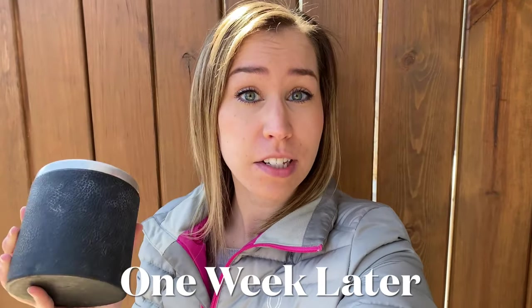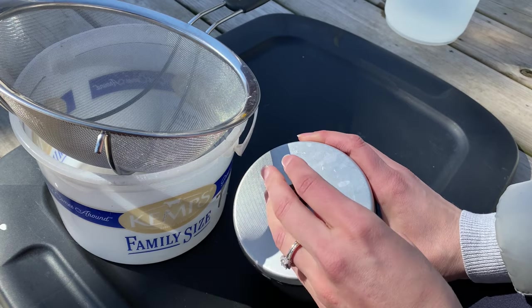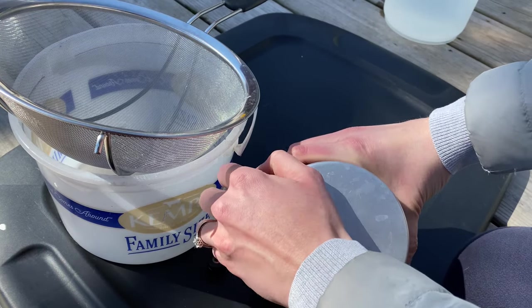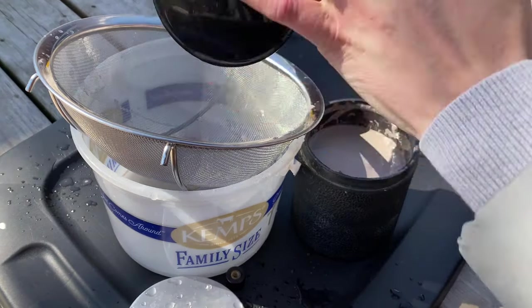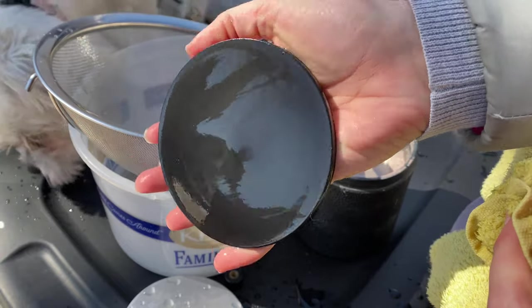Alright, I have taken the rocks off of the tumbler. They have been tumbling for one week and we're going to take a look at how they look. One of the things I like about the first week of tumbling is they always seem to change the most within that first week. When you twist the lid screw, make sure that you don't over-tighten it — you don't want too much pressure in your barrel, but also don't keep it too loose because you don't want your barrel to leak. I like to rinse the lid off first and then scrub it clean with a wet towel, making sure none of the grit goes on to the next stage.